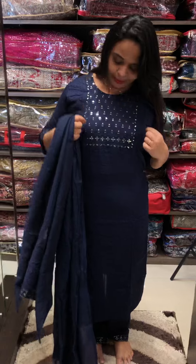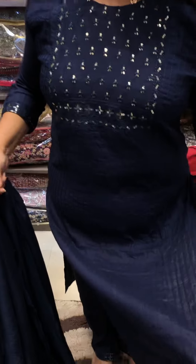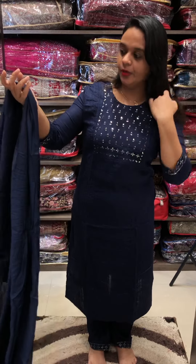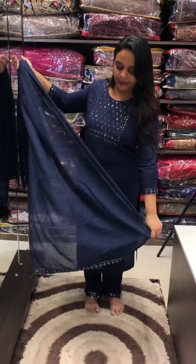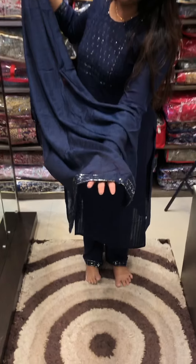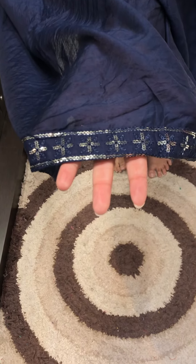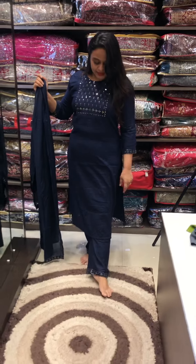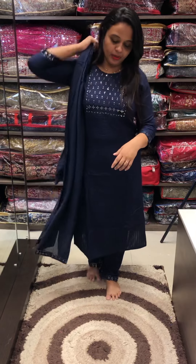This is a rayon slub fabric. There is a pin-tuck. There is a square neck. There is sequence work inside. This is a semi-silk fabric. There is sequence work inside. It is parallel pants, pencil pants. It is a semi-silk fabric.